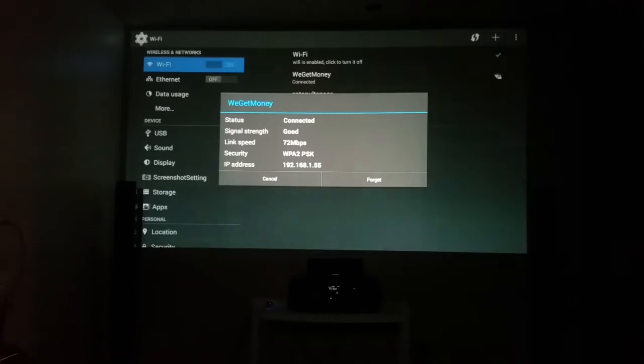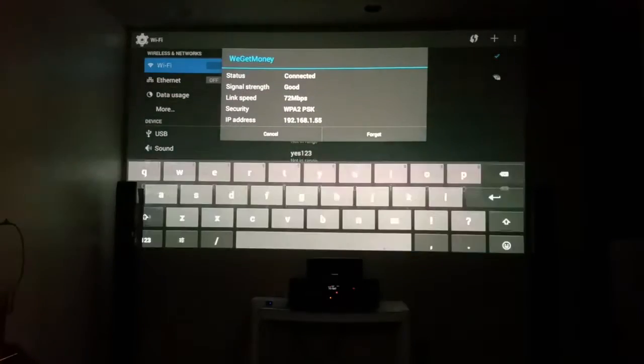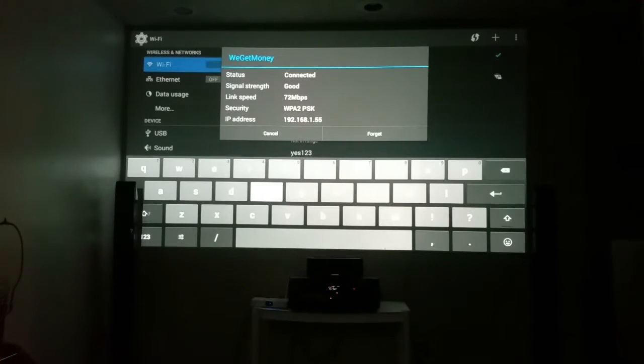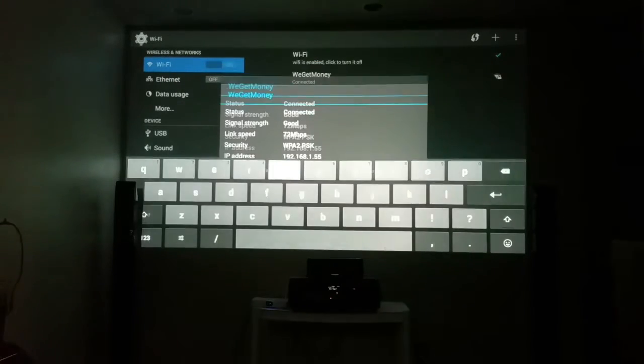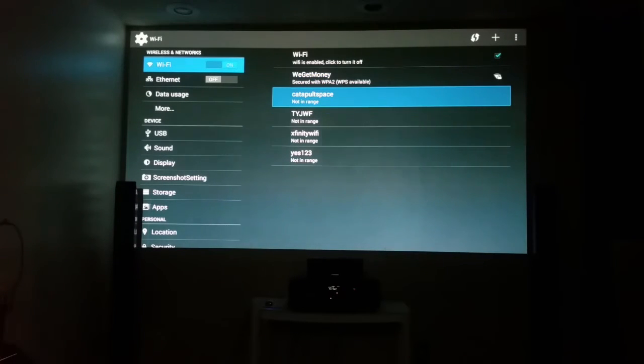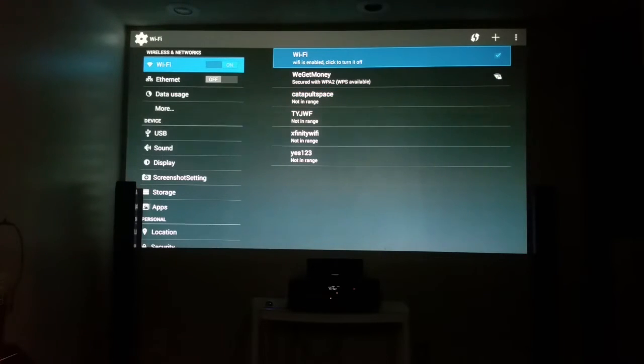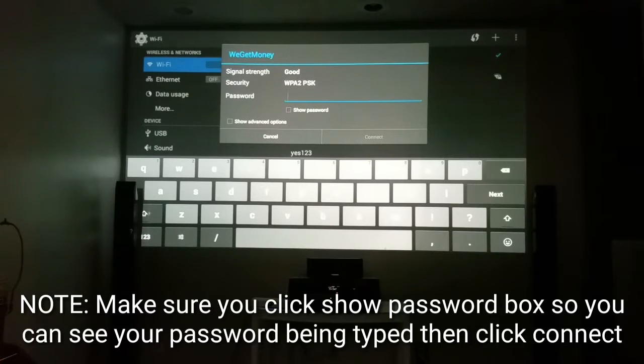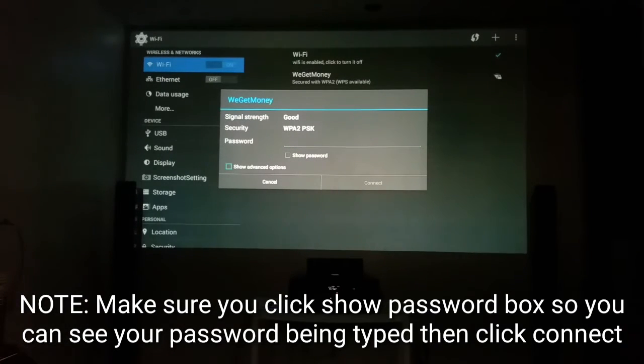It's the same as you would on your phone or tablet, but I'll show you. When the password box pops up, you see it says password — it's blinking. Right underneath it, it says Show Password. You want to come down and click on that. See how you check that? I'm jumping down from the password field, coming down to Show Password and clicking on it.